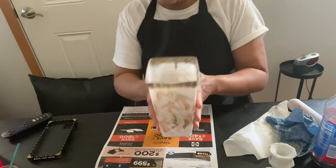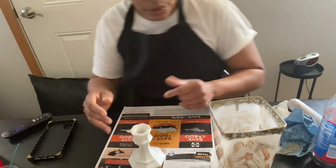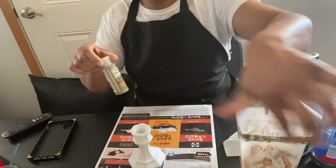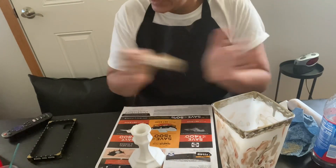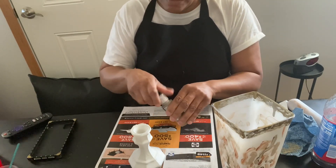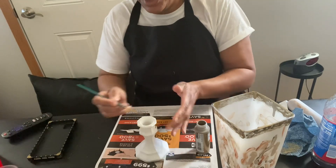Next, the candle holder here is pretty white. I'm going to use the same gold metallic paint that I used on the top, and I'm going to paint around here and right here in the center.